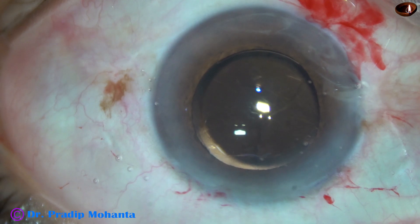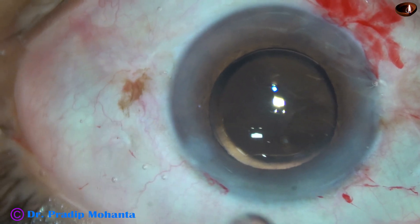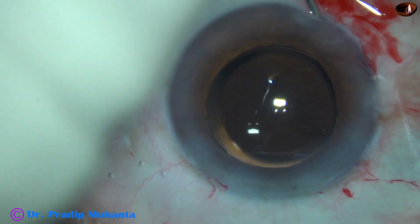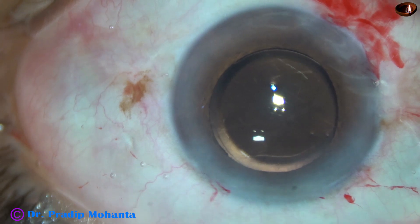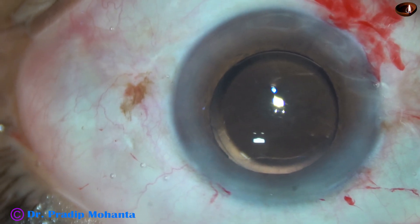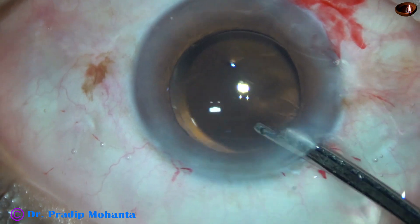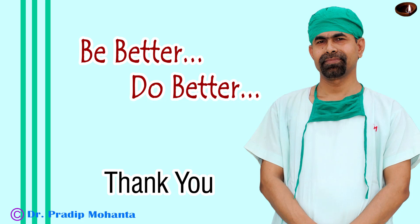This is moxifloxacin. Now the side ports are to be closed. Corneal stroma on either side of these stab wounds are hydrated, and the stab wounds get closed. So, whenever there is a small rent, it is better to prevent all rents, but when it has already occurred, we can convert the rent into a PCCC and implant a lens in the capsular bag, and we can leave a small amount of visco in the anterior vitreous. Thank you very much for your attention. I hope this video will help you in developing your surgical skills. Be a great surgeon and serve your patients with love, respect, empathy, and great surgical competence. Thank you very much.